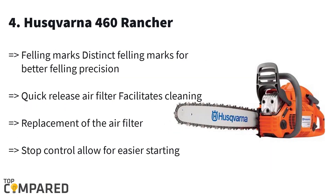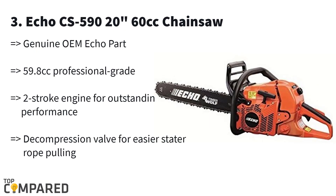The fourth product in the list is the Husqvarna 460 Rancher. The product gets an X-Torque engine that emits very low emissions with low fuel consumption, keeping in line with environmental laws from various countries. The chainsaw gets a quick-release air filter that allows easy air replacement. The ergonomically designed handle gets a cushion for comfort.